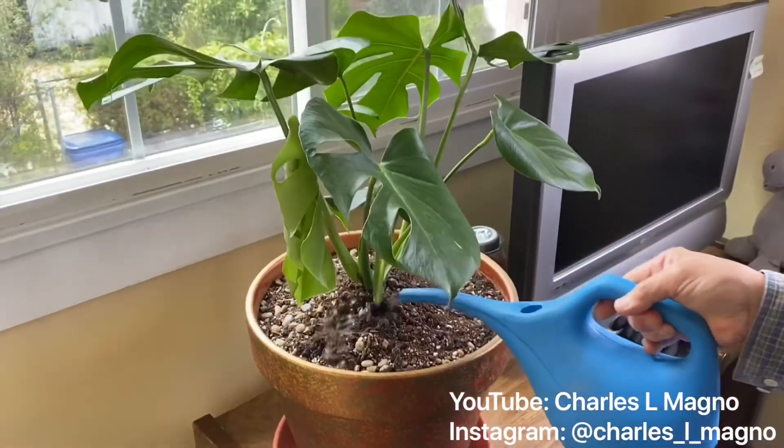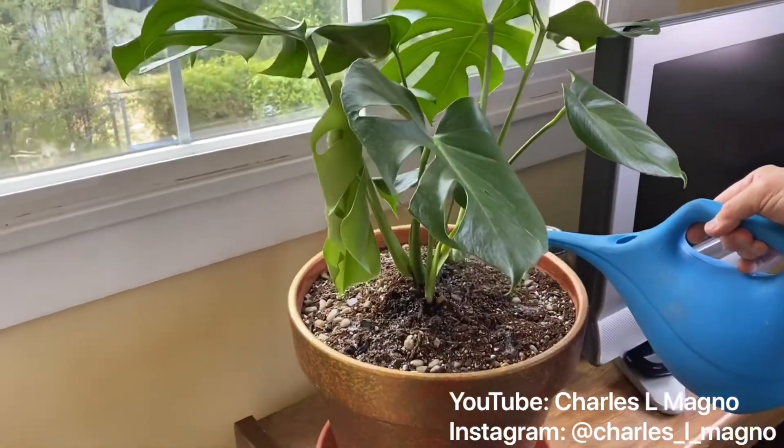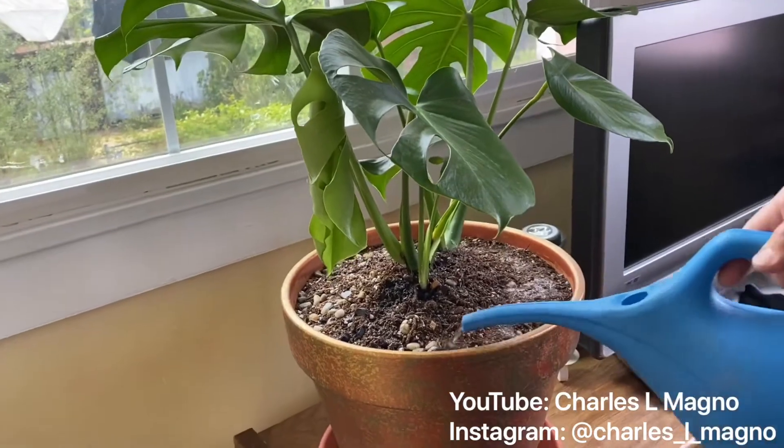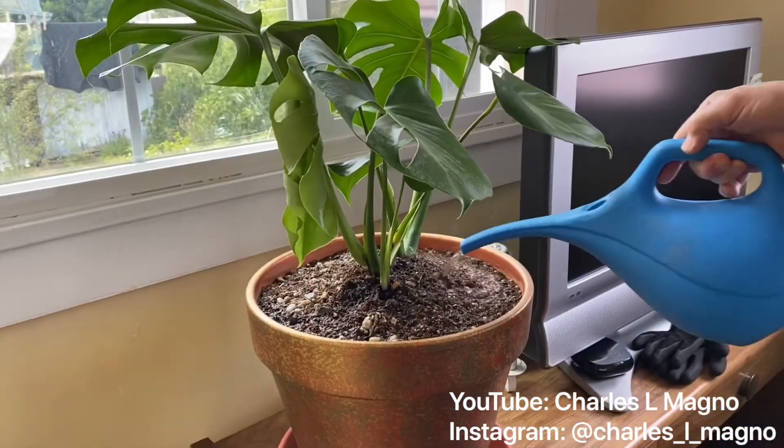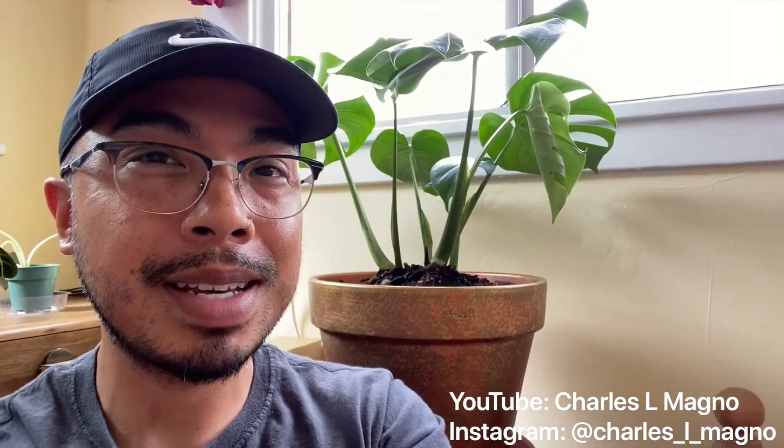And finally, we need to make sure that she drinks. Take a sip with Miss Monica. I am super excited about how my Monstera Deliciosa — sorry, Monica — looks in this pot because I think she's feeling it.